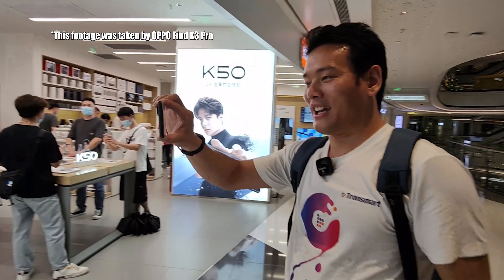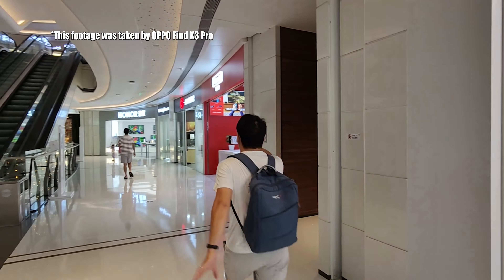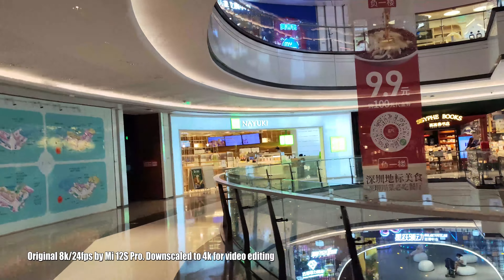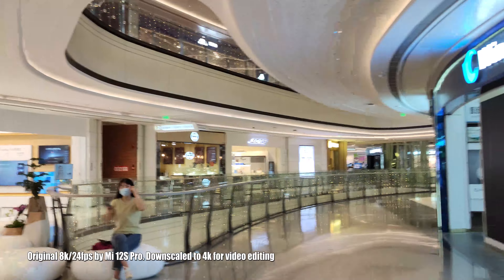Now this is 8K — this is 8K at 24fps. I'm not sure if your computer can even play this video.